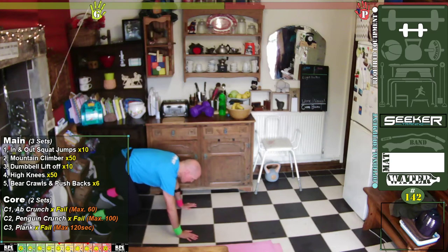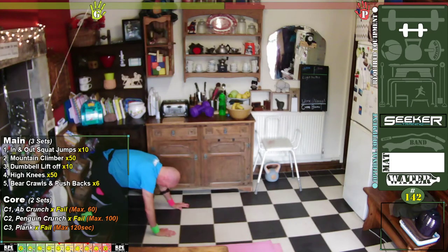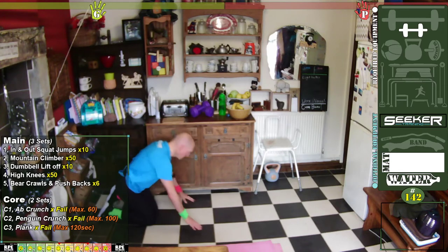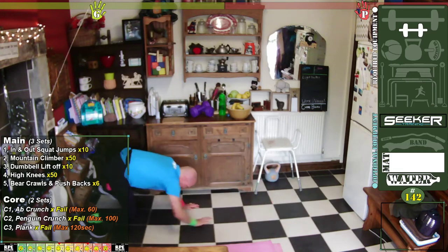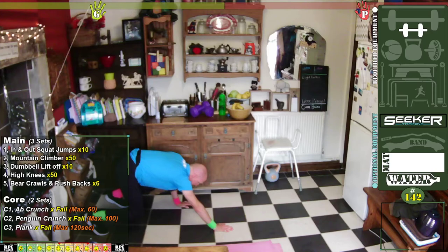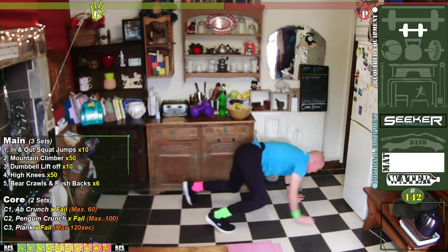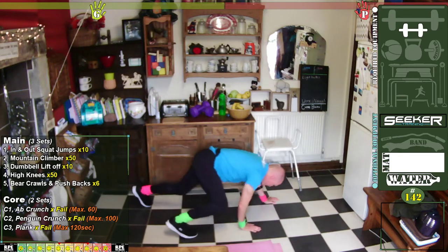It's alternate legs, almost like Spiderman: one, two, three, four — push. Are you ready? One, two, three, four, push — that's one. Two. Three. Four. Five. Six.